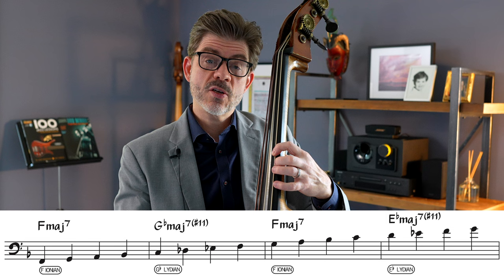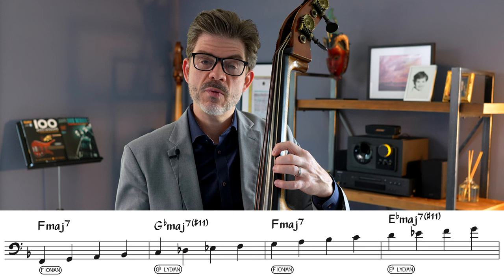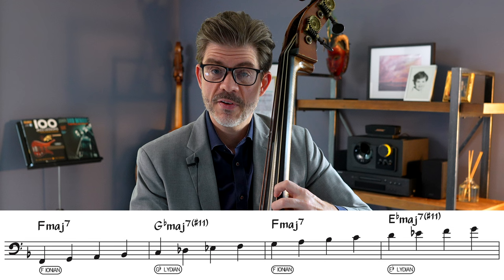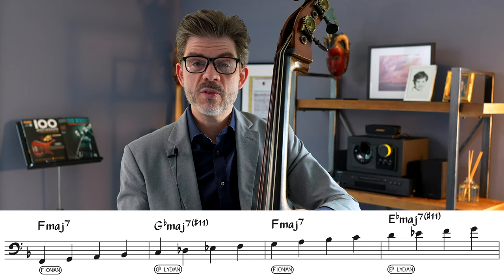Now in measure three it goes back to F major. I continue ascending — not playing the root — the next note is G natural on the downbeat: G, A, B flat, C. The next chord in measure four is E flat major 7 sharp 11; using E flat Lydian, the next ascending note would be D natural on the downbeat, then E flat, F, G. So you're often not playing roots on downbeats at all, and sometimes it sounds boring, sometimes there's conflict, sometimes you just get lost. This is all part of it. The idea is to think very quickly: what's the next thing coming and how fast can I adjust? This is not about being musical — the point is to work out your mind.